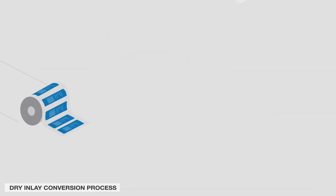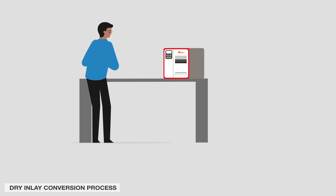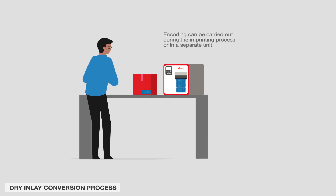The finished product can be converted into rolls or sheets. Finished labels often require an encoding step before shipping to end customers. Encoding can be carried out during the imprinting process or in a separate unit.